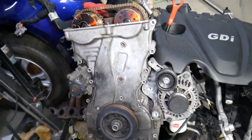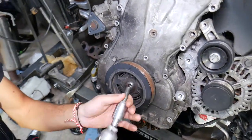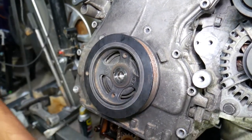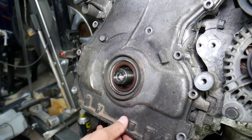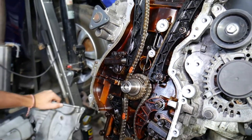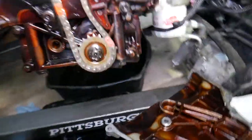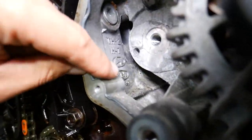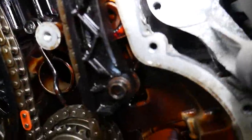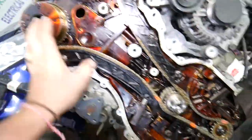I'll go ahead and remove the timing cover — we have everything pretty loosened to save you time. As you can see right here on the timing cover, it says Hyundai and Kia, and on the engine book it says Hyundai and Kia as well. Both engines are used on both vehicles, so that GDI engine can be found in multiple Hyundai and Kia models. And there's your timing chain.